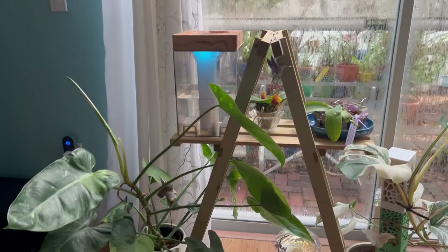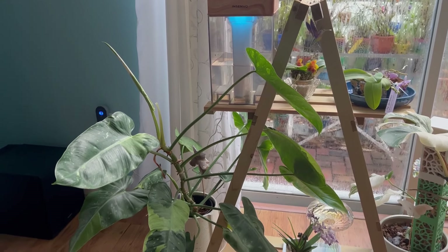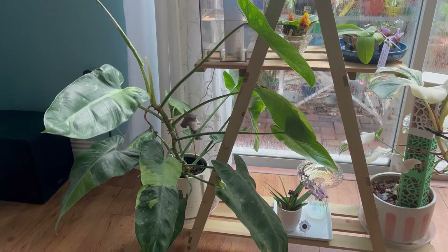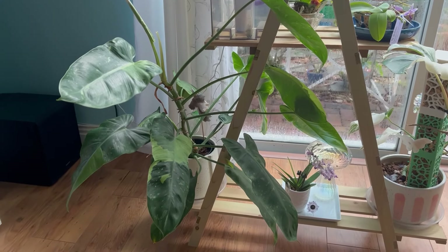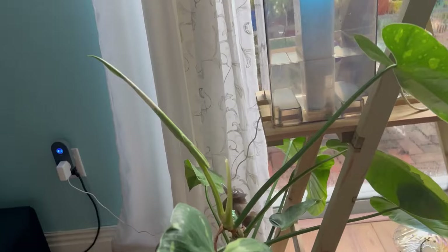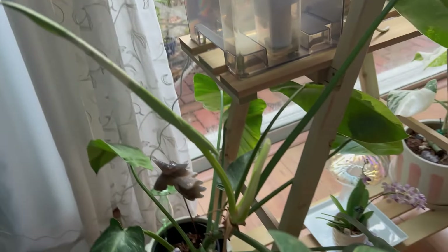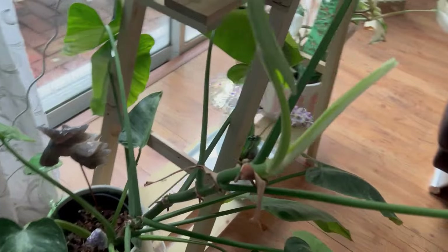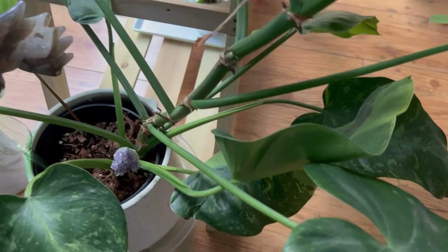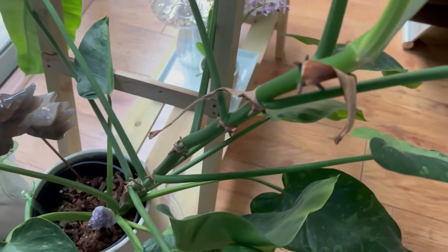Right here to my left we have Jose Buono — I don't know if you recall, I did a repot video with him last year. So much growth, it's out of this world right now. He's pushing out a new leaf which I can see lots of variegation on. It's sitting in the pot where I did the repot video, in the aroid mix which is a very very chunky mix.